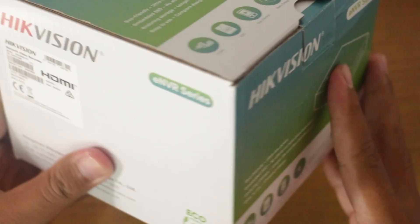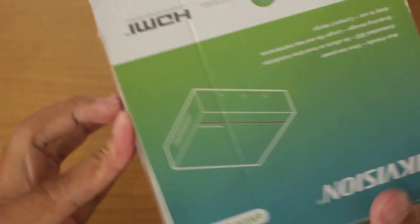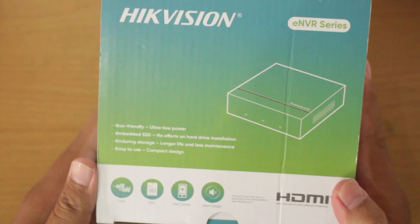That's a brief overview of what Hikvision ENVR is. Before we delve further into Hikvision ENVR, let's unbox it first.